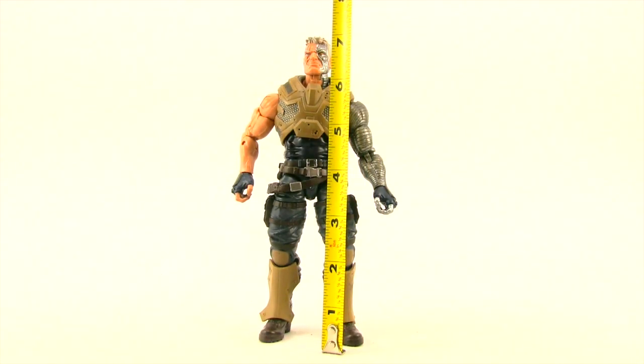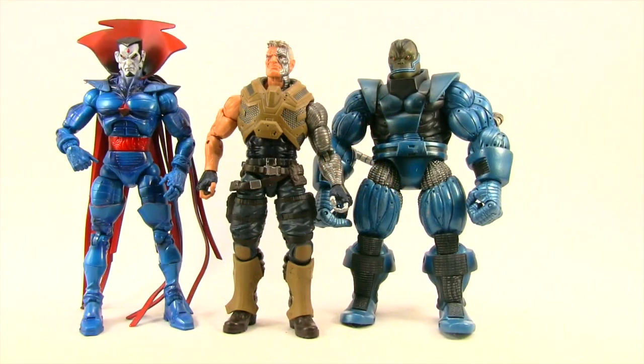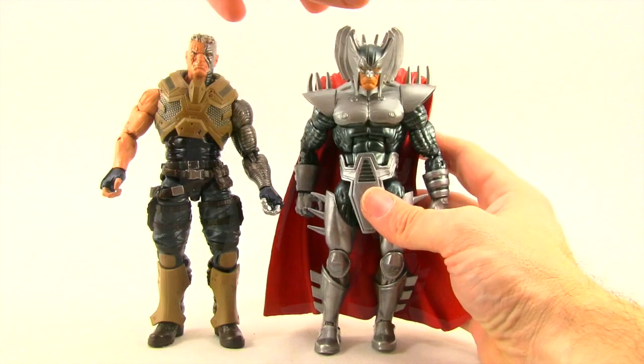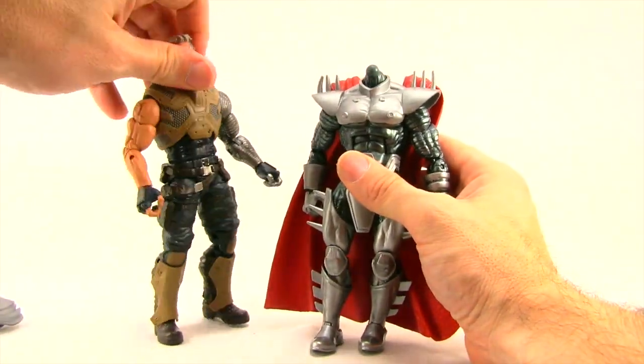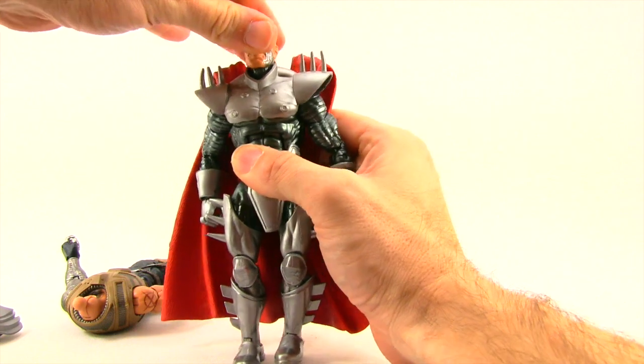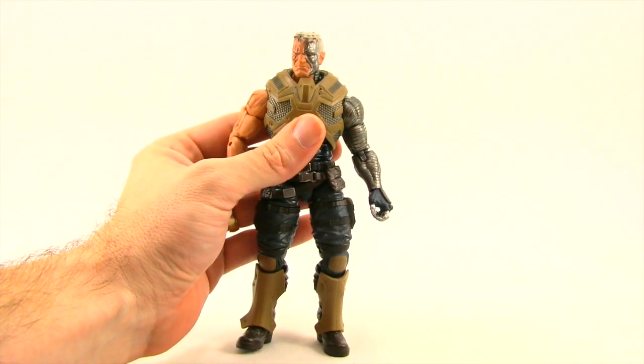This figure stands just over seven inches tall, not quite seven and a quarter inches. Here he is next to the old Toy Biz Cable figure — the new one is much taller. There's also a comparison with the Toy Biz Mr. Sinister and the Toy Biz Apocalypse figure. The new Hasbro Strife figure and Cable are pretty close in height, so the scale works between the two. You can also switch out the heads between Strife and Cable if you want to give Strife an unmasked look — the Cable head fits on there pretty well, maybe a little loose, but it does snap on.